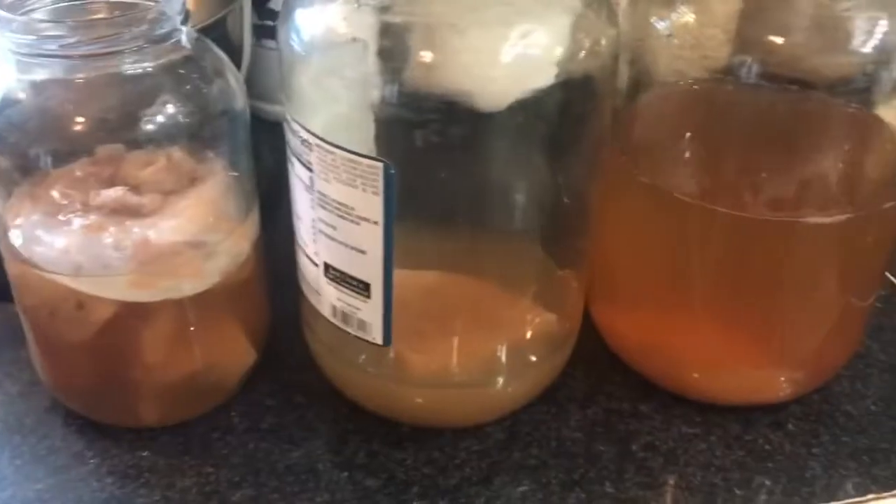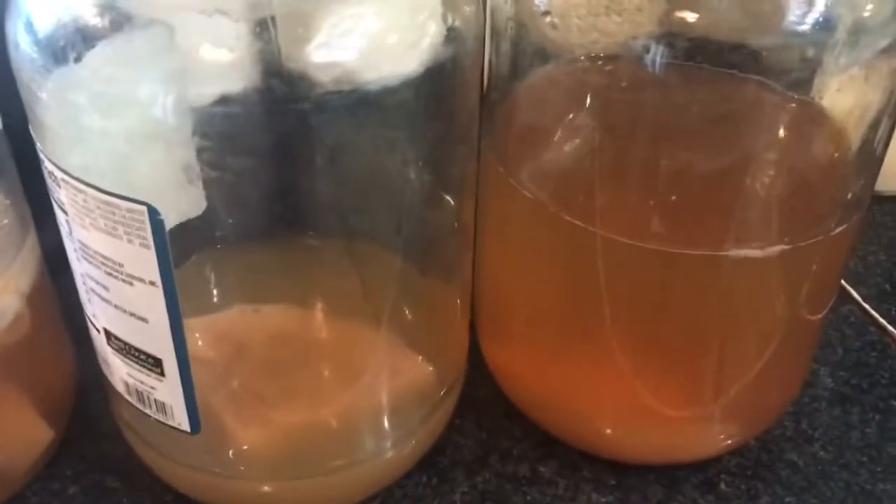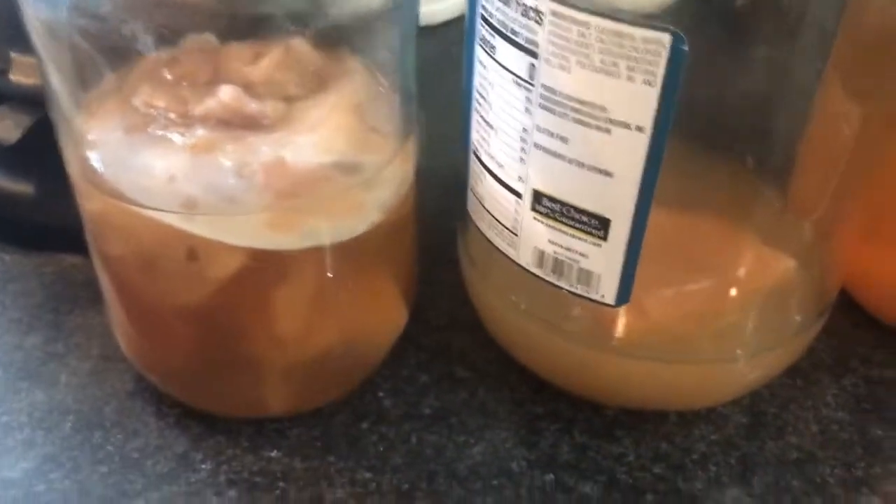I wanted to show you this jar as well - I have not uncovered it yet. Take the muslin cloth off - check out that scoby! The mama came to the top, which is this big one. I'm pointing to her, and the baby is right off to the side - she made that baby and it covers the entire top of the jar. This is a peach kombucha and it is so yummy. If you've never fermented or done kombucha, give it a try.